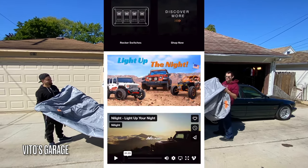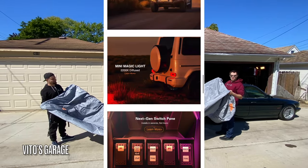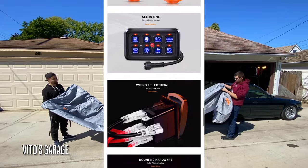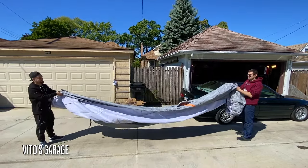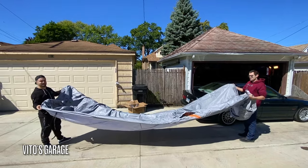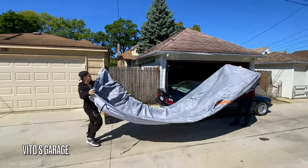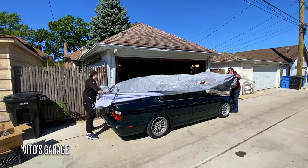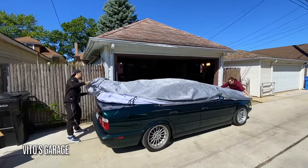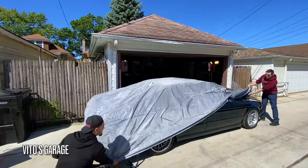On their website they sell not just car covers — they have headlights, taillights, and all kinds of really cool stuff, so be sure to check out their website. This is a really nice cover and we're gonna test it out on this BMW. I chose a bigger car cover — it's always good to have a bigger one. Let's go ahead and put it on this amazing machine; we just washed this car yesterday.